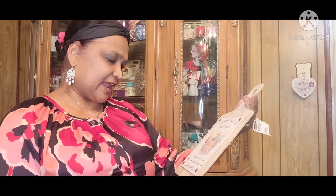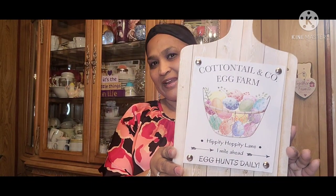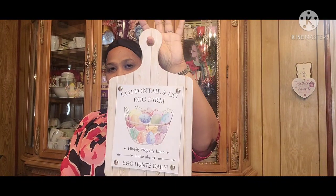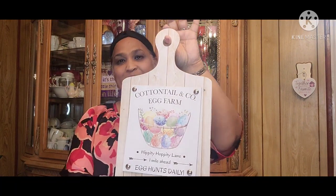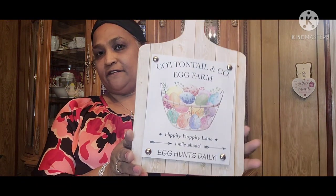And then this is my favorite of them all. This decor says 'Cotton Tail and Company Egg Farm, Hippity Hoppity Lane, One Mile Ahead, Egg Hunts Daily.' This is so gorgeous, look at that — how stinking cute! You could hang it, it looks like a chopping board. It is stunning, absolutely stunning. And it's really, really well made.